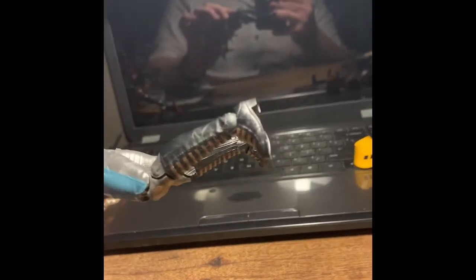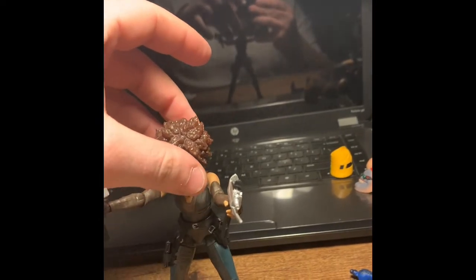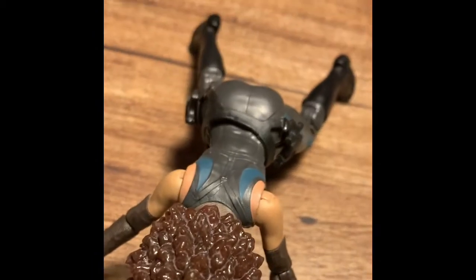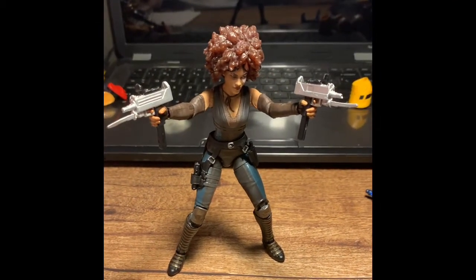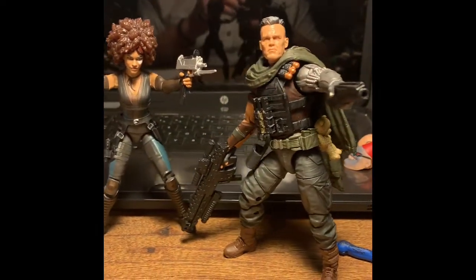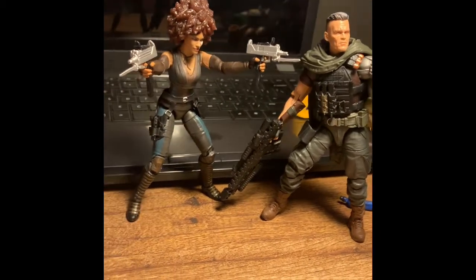Very pleasing figure, to be honest. She has a heel on her shoe, which usually makes it pretty rough posing female figures. I was going to say she stood up really well, but she had to go and prove me wrong. Now I'm going to show you her with the Cable figure — these are the two I've managed to get my hands on from this wave so far. As you can see, they do look really good together.